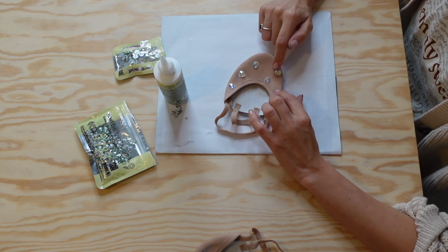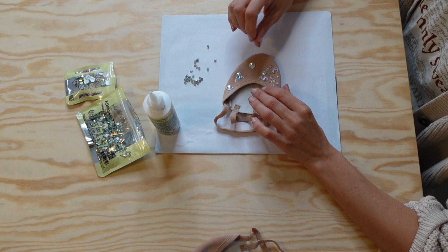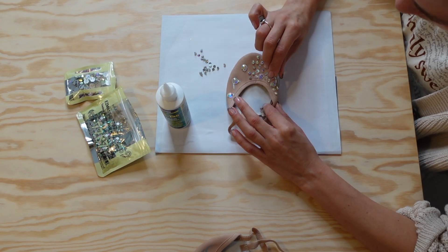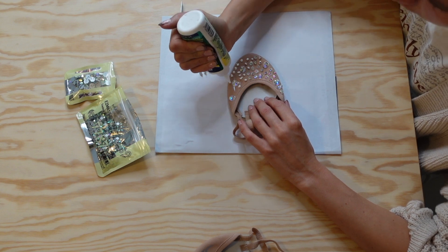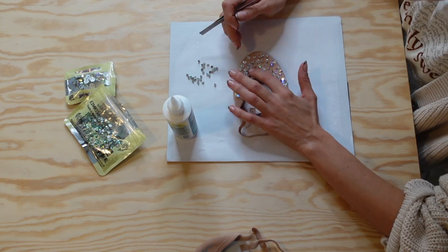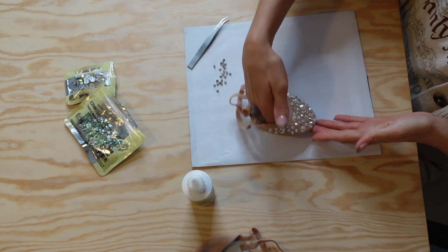Once my bigger rhinestones are in place, I go ahead and fill in the spaces between with smaller blobs of glue and smaller rhinestones, and again press them into the glue. I do this in smaller portions so that the glue doesn't dry before I have my rhinestones in place. I also started using some tweezers with the smaller rhinestones, but whatever you find easiest is fine.